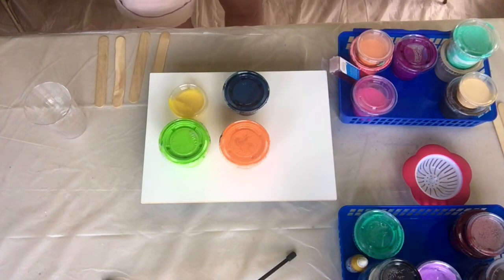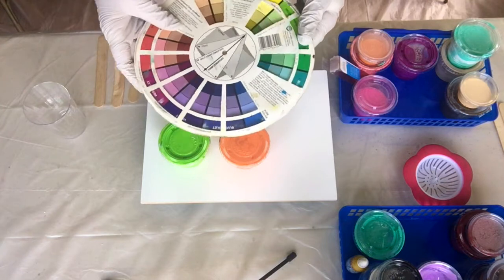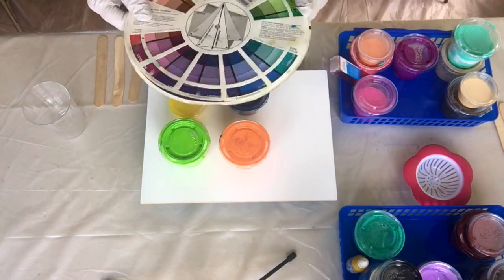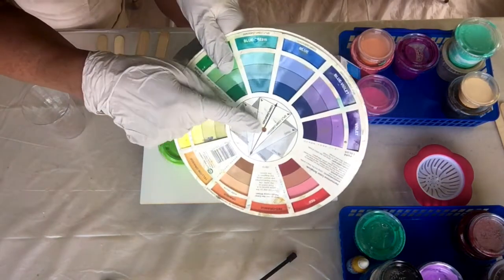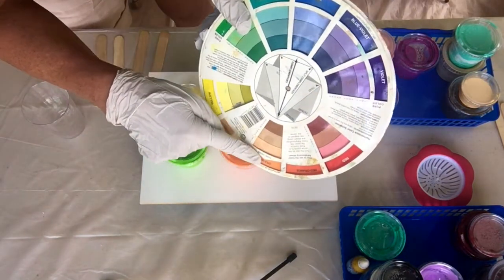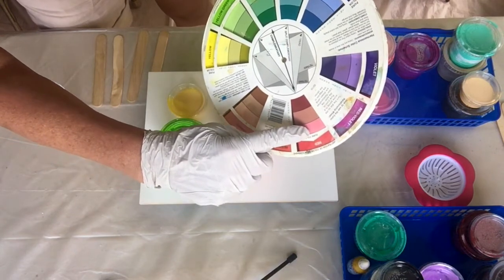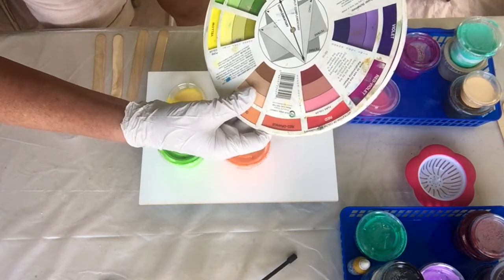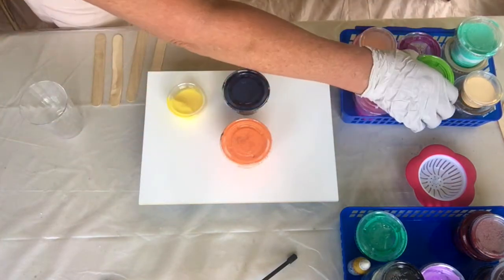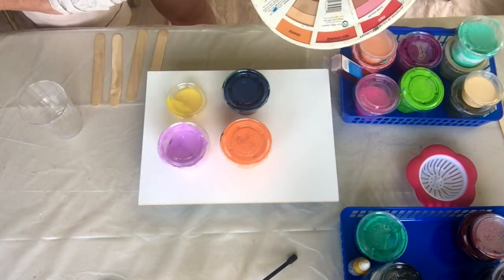And the yellow, which is Liquitex Basics, and Amsterdam Acrylics Prussian blue. I'm hoping they'll all be liquid enough. For those of you who may be unsure of what colors to put together, I suggest that you invest in a color wheel. Blue and orange are complementary. Green and red are complementary, and violet and yellow. I'll change the green and do violet and yellow instead.